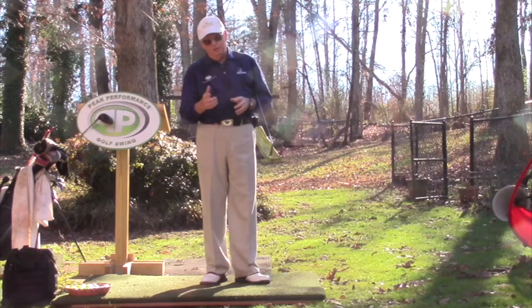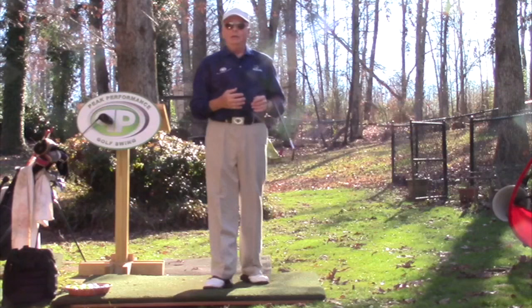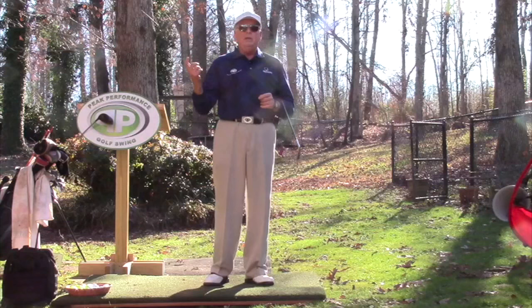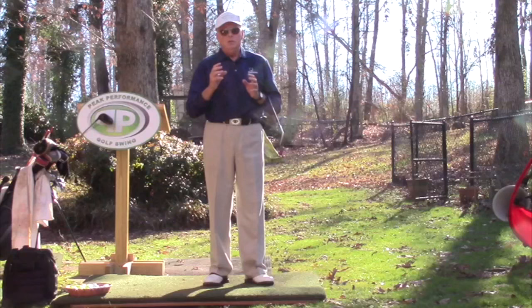He's got his old three and five wood and his new three and five wood on the range. He takes out the new three wood — right after hitting some of his new drivers — and just striped it. He went, 'Whoa, that was great.' It looked about the same to me, but I can't sense and feel what he felt in his hands. Same thing with the five wood. When we got done on the range, the old ones went in the car and the new ones went in the bag.